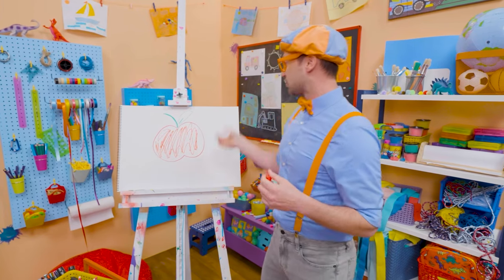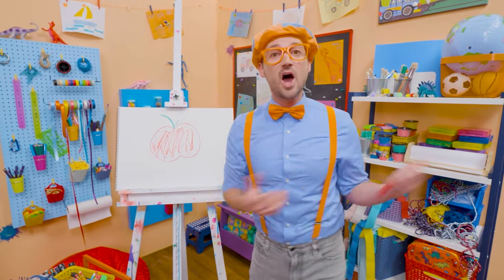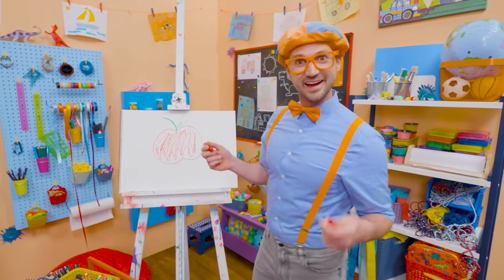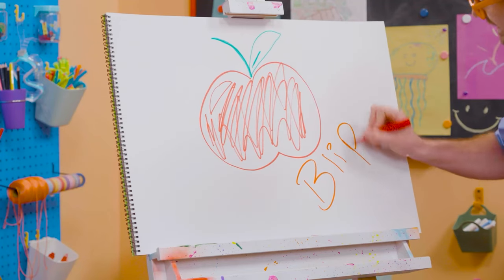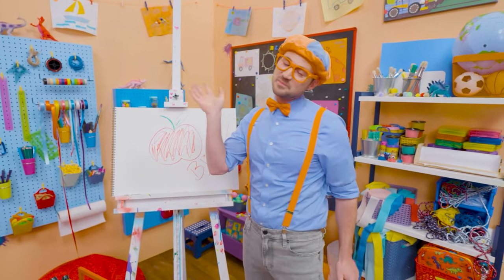That was so much fun drawing and coloring an apple together! If you want to draw more with me, all you have to do is search for my name. Will you spell my name with me? B-L-I-P-P-I. Blippi, see you again, bye-bye.